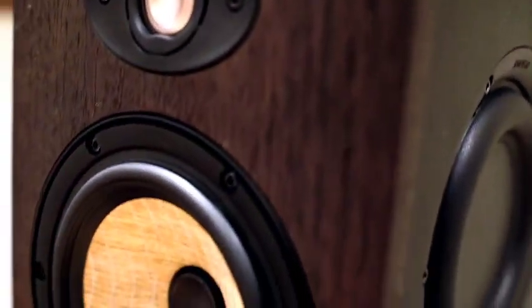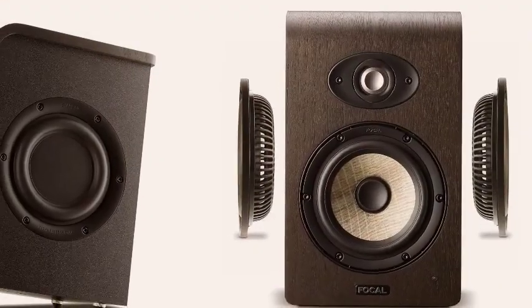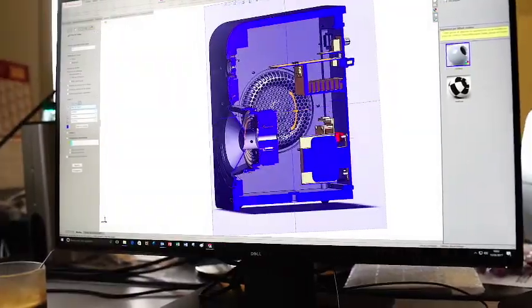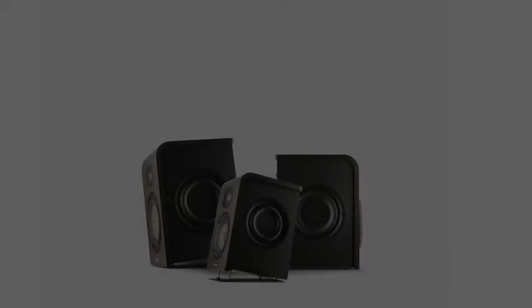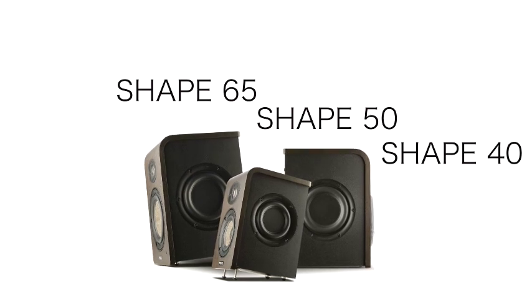Flanking the beautiful real wood veneer cabinet are two flat passive radiators designed to extend the low frequency response and reduce the overall cabinet size. These technologies integrated into the new Shape monitors are a true testament to Focal's passion for acoustic innovation.